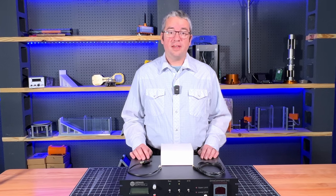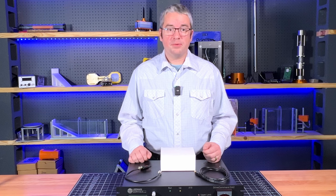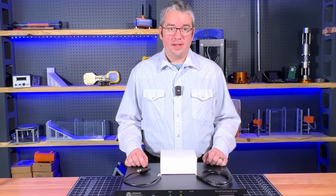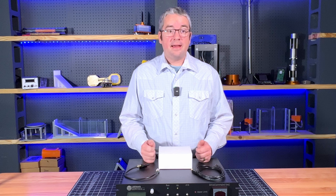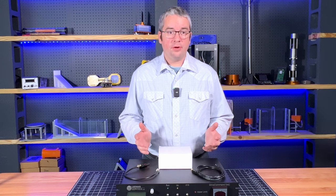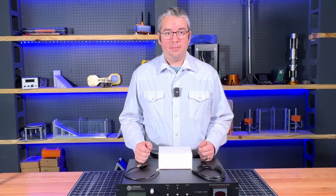This is the DriveCommand DAC, and it's designed to generate precision control signals for servo-controlled hydraulic machines like rock testing apparatus. A DAC, or digital-to-analog converter, is something that takes a digital signal and produces a continuous analog voltage output.